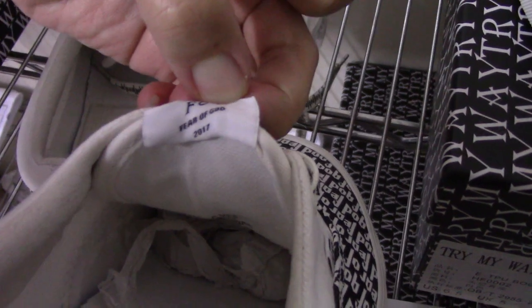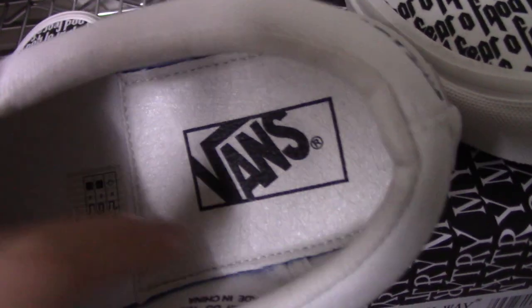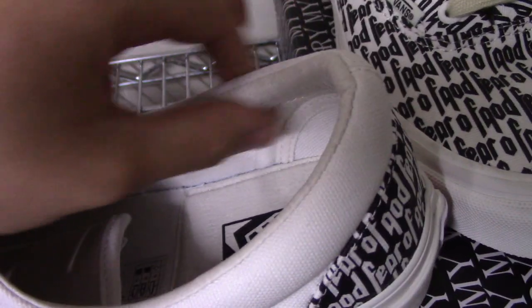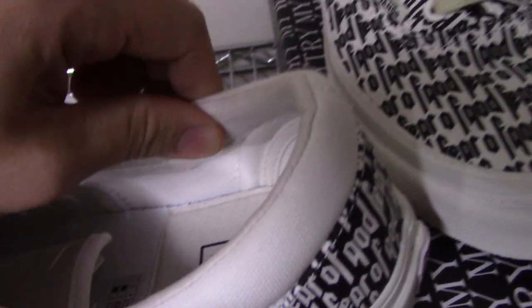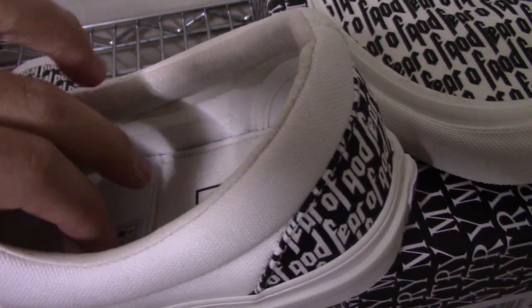The other side is printed the same. On the inside there is a peg layer, and also the Vans label and eye label. This part is leather material — so smooth. The sides and collar also have soft leather to protect your feet and avoid hurting.